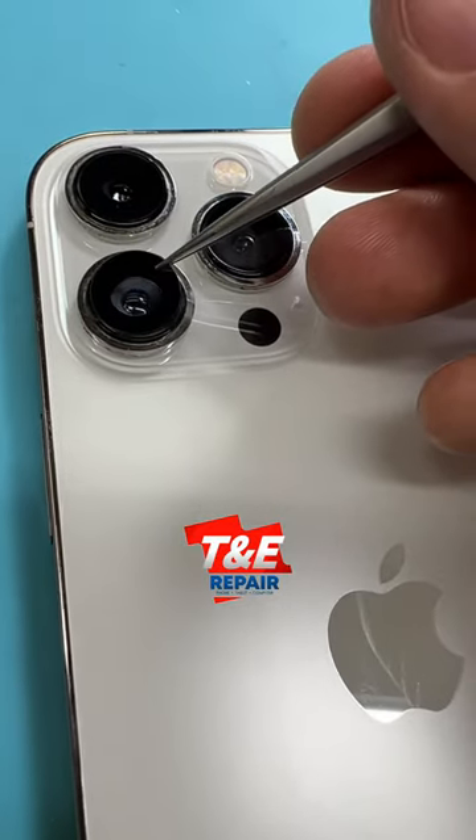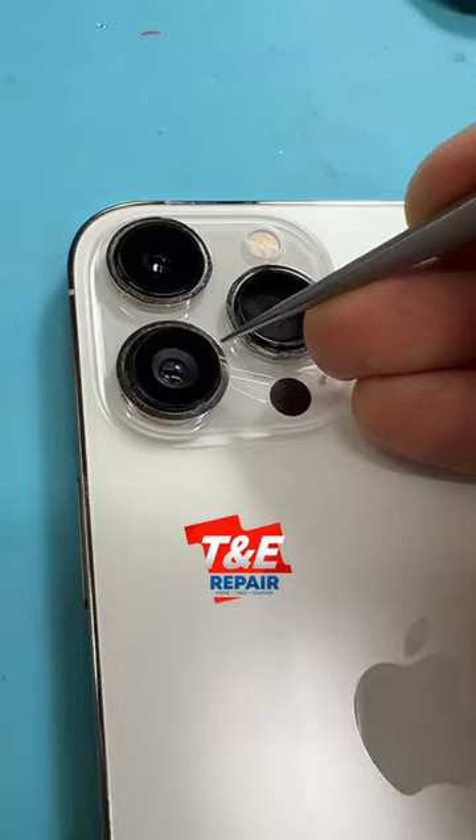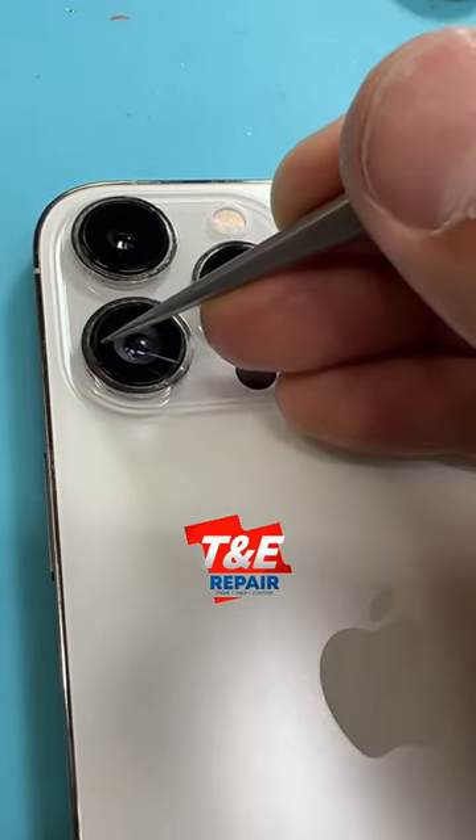Now we can continue taking amazing pictures with this device. This is just another repair here with your friends at T&E Repair.